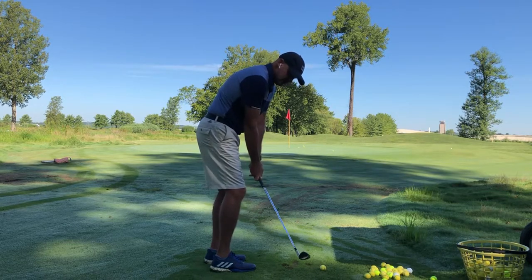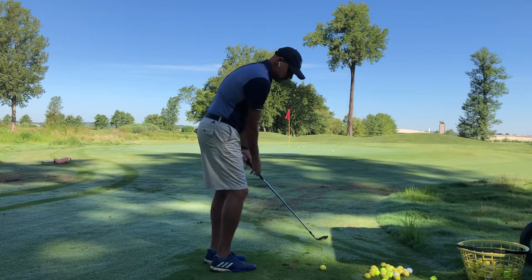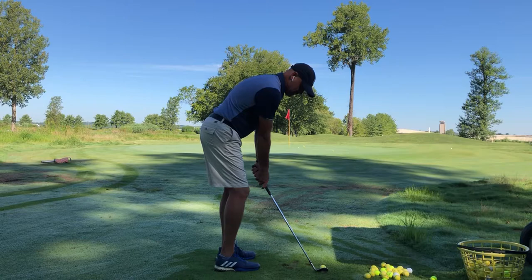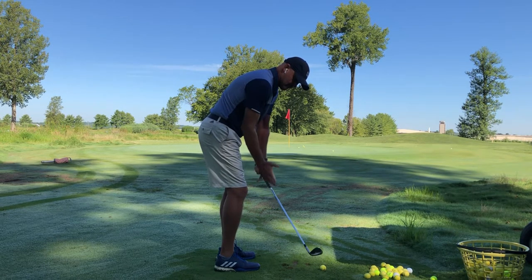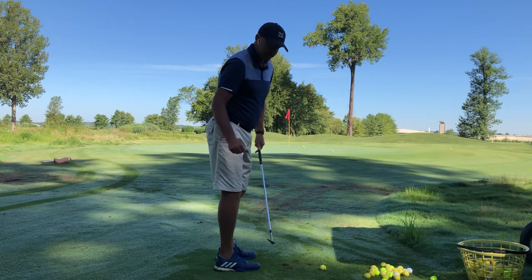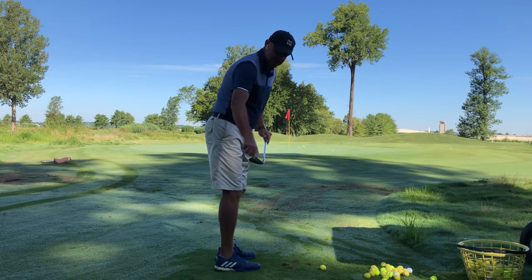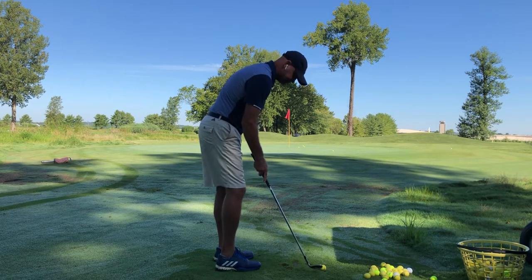I want to turn it over a little bit, which is not only going to close the face but it's also going to take a little bit of the loft off. So the setup for this shot: I play it back in my stance, lean to my left, put my hands a little bit forward. The more forward I put my hands, the more I take the loft off the club, but also the more I'm going to use the leading edge. I have to really watch how far my hands are forward because I don't want to use the leading edge — that's more like a knife. I want to use the bottom part and use the bounce on the club.